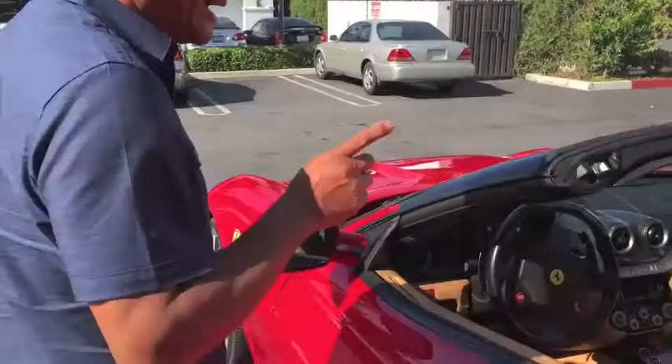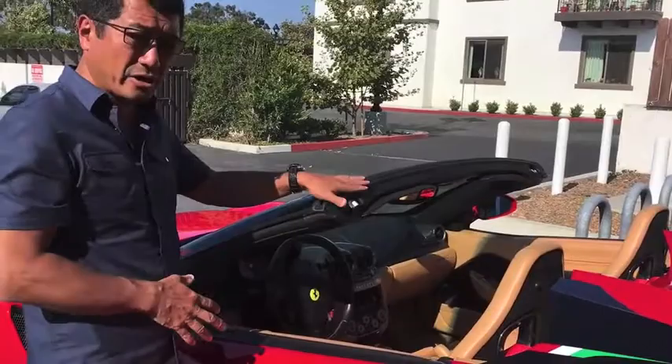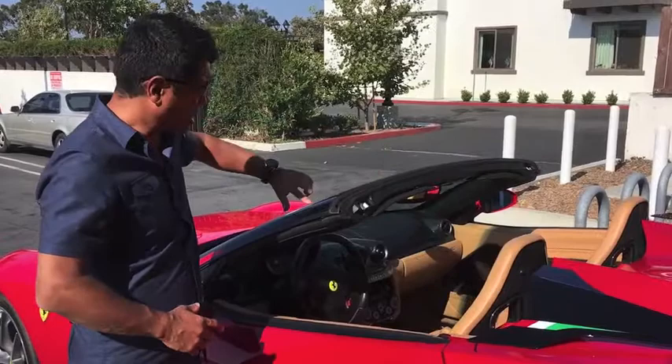We also changed the windshield to the California's. It's amazing because having a soft top is one thing, but the soft top has to lock onto the header — the top of the windshield. The structure of the 599 is different and has the body color exposed. This one doesn't, because it's a California windshield.